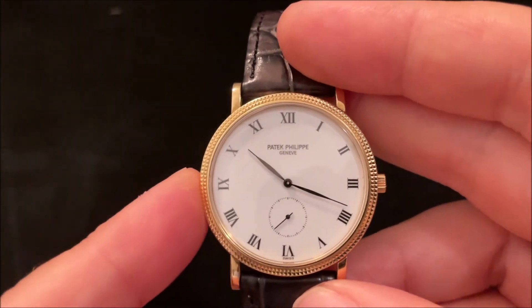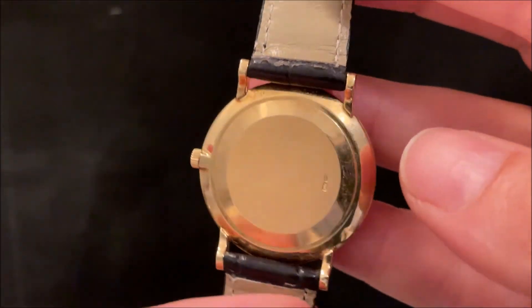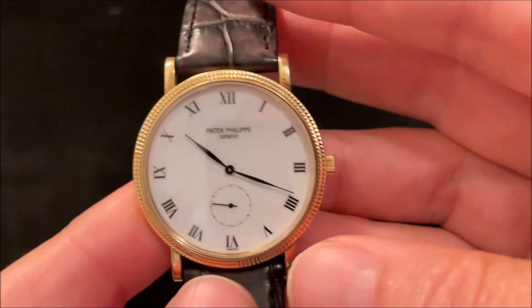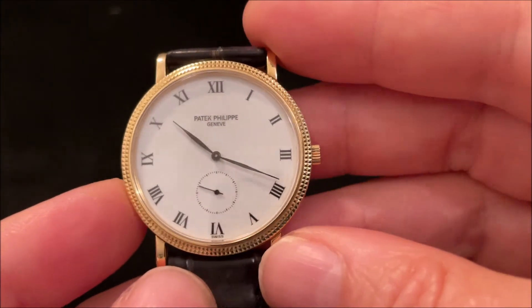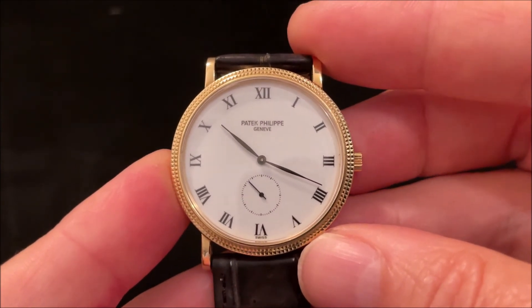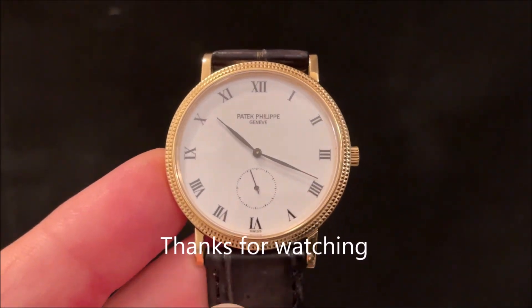To wrap up, this watch combines luxury and simplicity — it's very legible with its high-contrast black and white dial, and it is the classic look of a dress watch. Anyway, thank you very much for watching, I hope you enjoyed this, and see you soon. Cheerio!